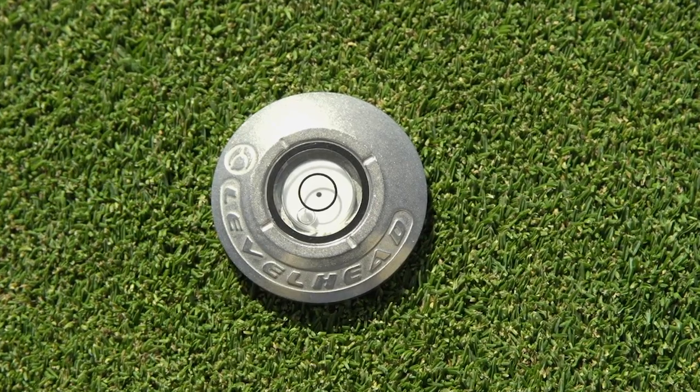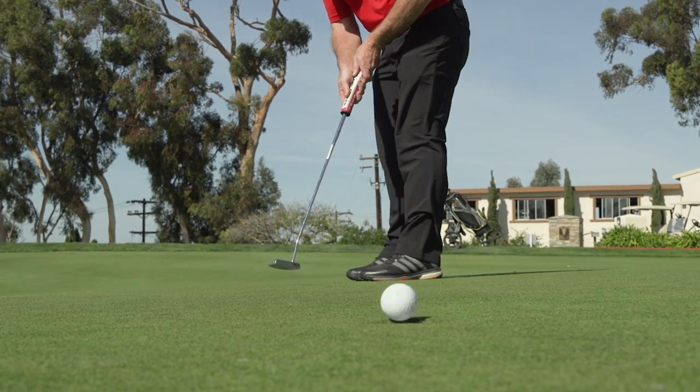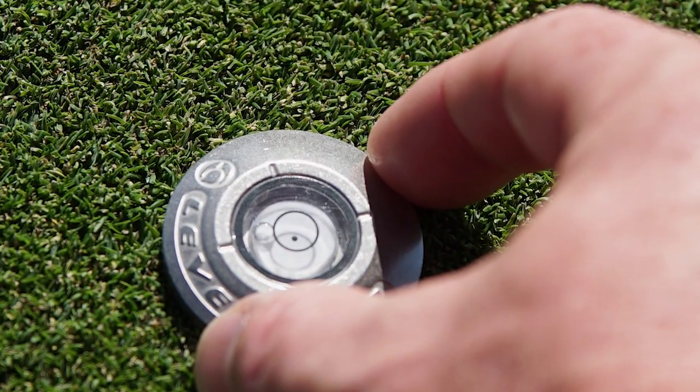It has a bubble level on it. What that will do is allow you to learn how to make more breaking putts. It's pretty easy — you take it and set it on the green. When you set it behind your ball, you're going to notice that if the bubble goes to the right or left, you obviously have a breaking putt. You're on a side slope.